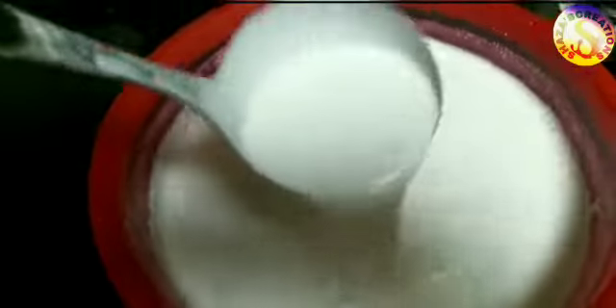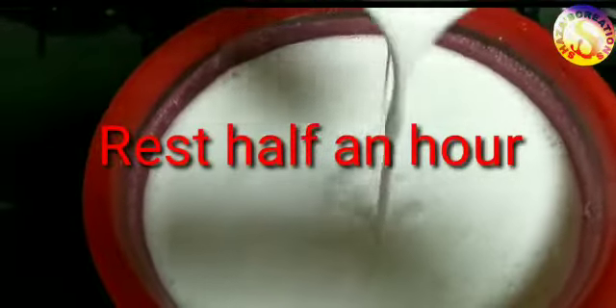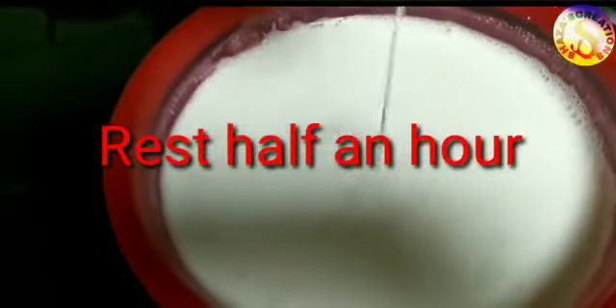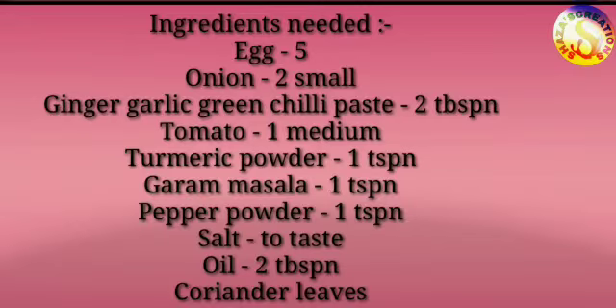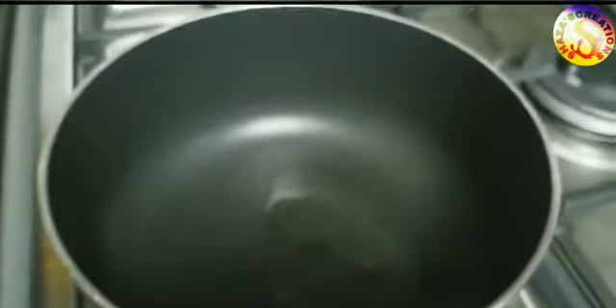Put the ingredients in the pan. Ginger garlic green chili paste, tomato 1 medium, turmeric powder 1 tsp, garam masala 1 tsp, pepper powder 1 tsp, salt 2 tsp, coriander leaves 2 tbsp, oil 2 tbsp.